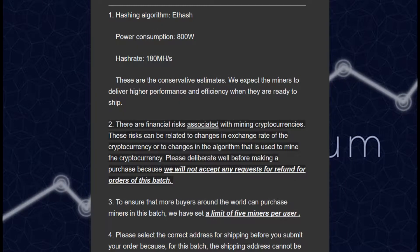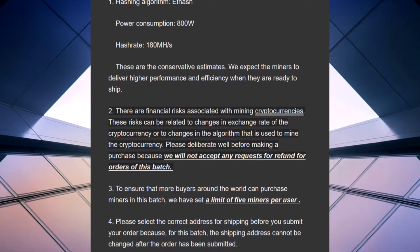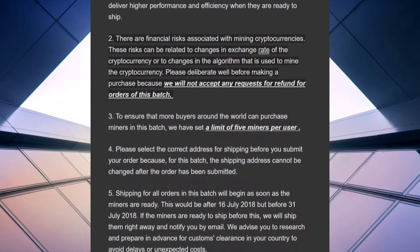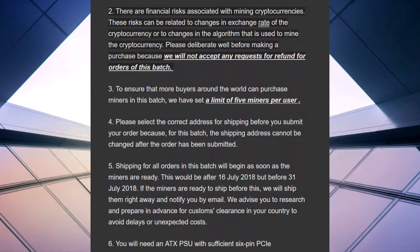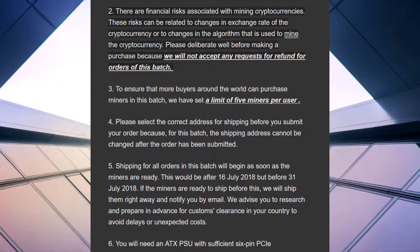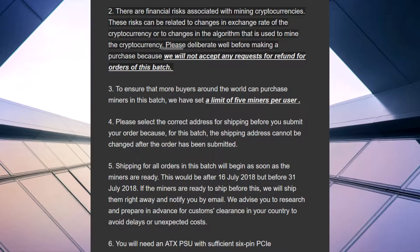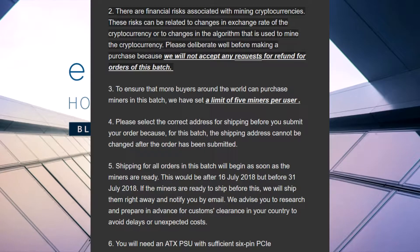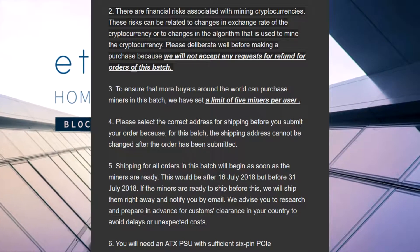There are financial risks associated with mining cryptocurrencies. These risks can be related to changes in the exchange rate of the cryptocurrency or to changes in the algorithm that is used to mine the cryptocurrency. Please deliberate well before making a purchase because we will not accept any requests for refund for orders of this batch.